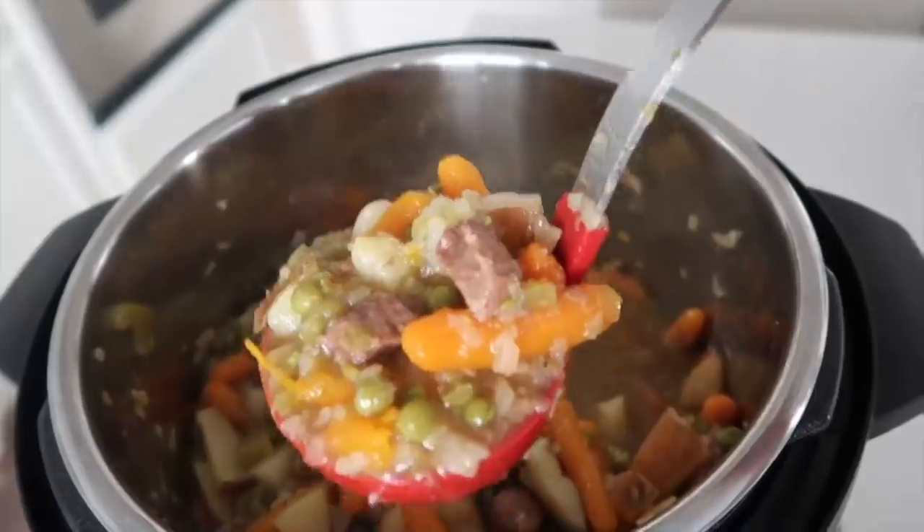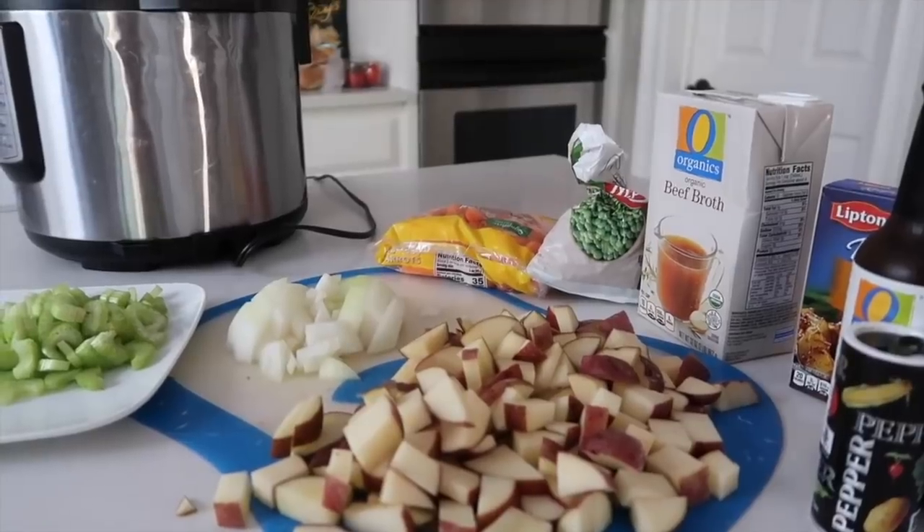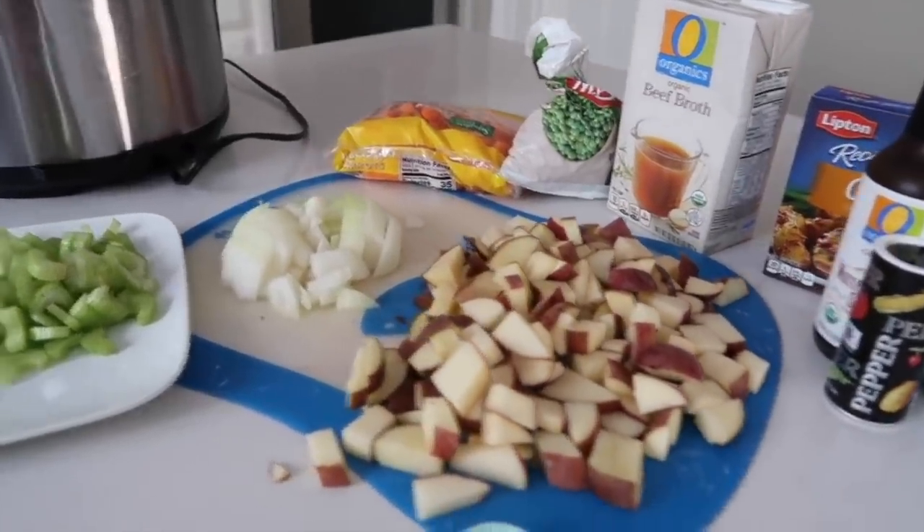And the last one is my mom's Instant Pot stew. Making stew is so easy in the Instant Pot — it doesn't have to cook all day, it only takes a few minutes. So if you want an easy recipe, Instant Pot stew is the thing to make. Here are all the ingredients you will need. I'm going to start off with the celery.